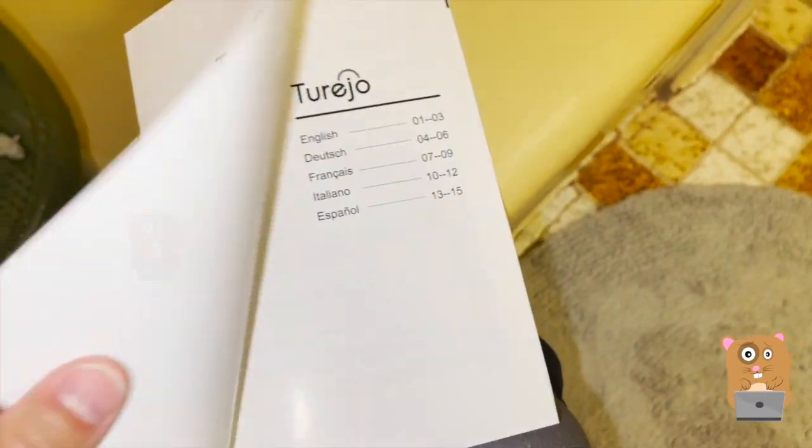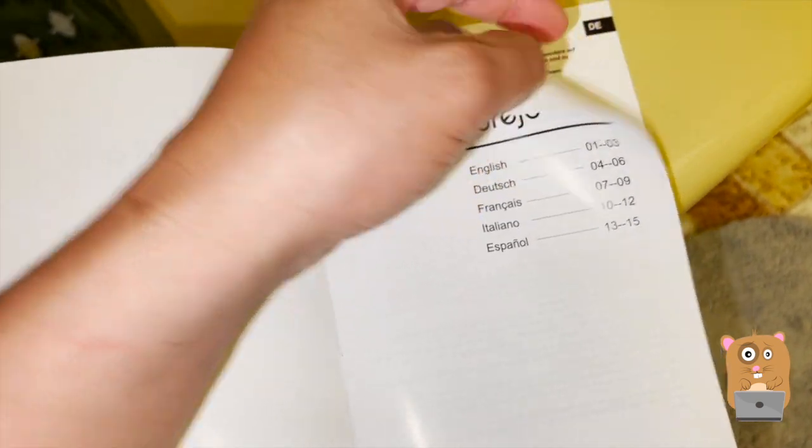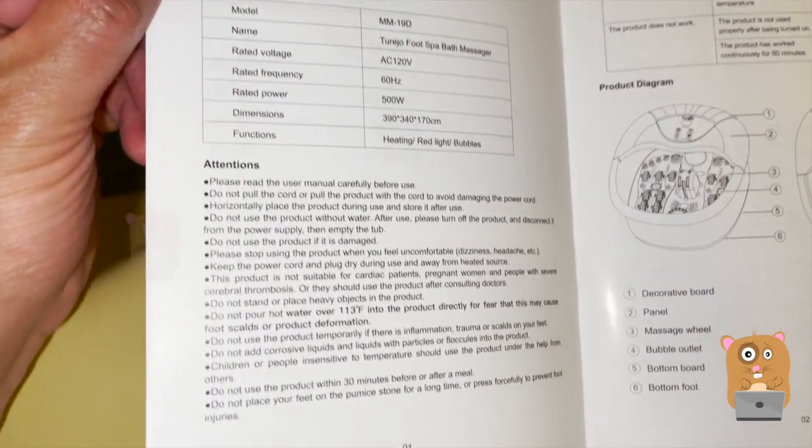I'll show a couple pages from the user manual — it's only three pages. The unit is fairly easy to use. If you want to read any part in more detail, feel free to pause the video.